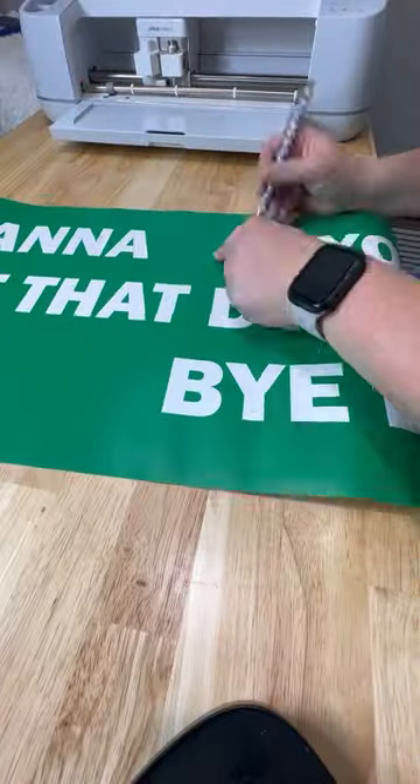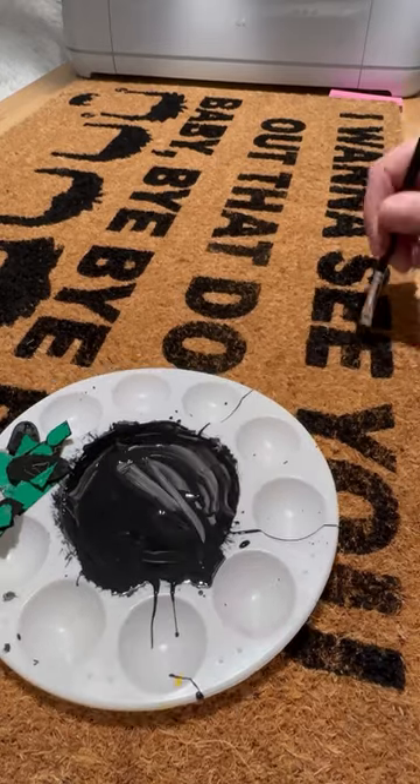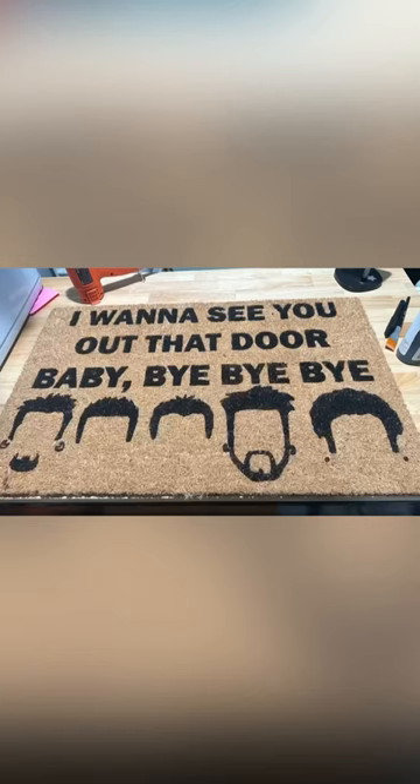So I did do a light stencil first, and then I went in and just painted over everything with some acrylic paint. I then go back over it with black flex seal, and then again with clear flex seal, and make sure that mat is nice and sealed. And here it is all finished. I'm so excited to give it to my bestie.